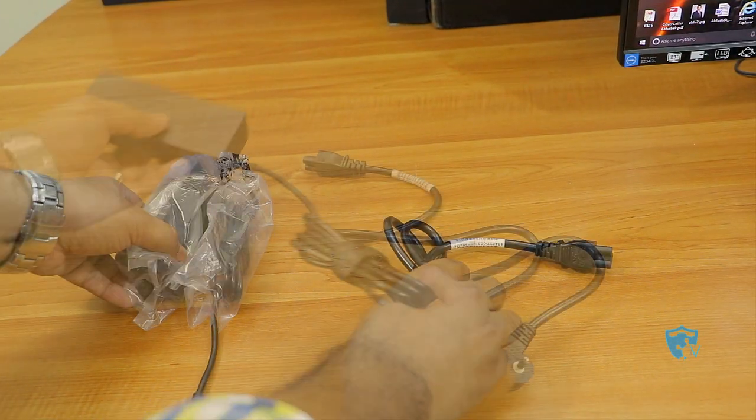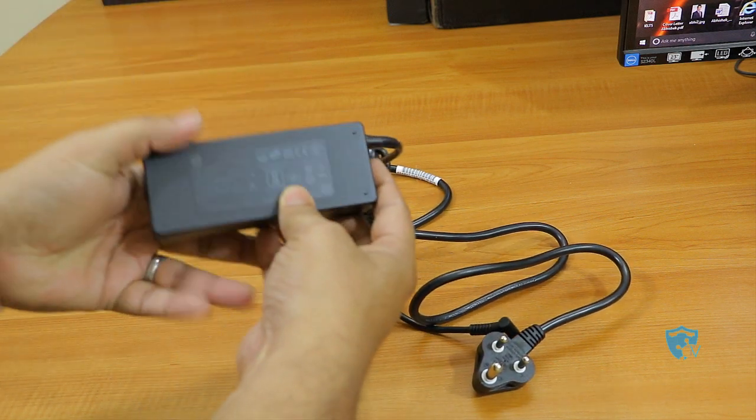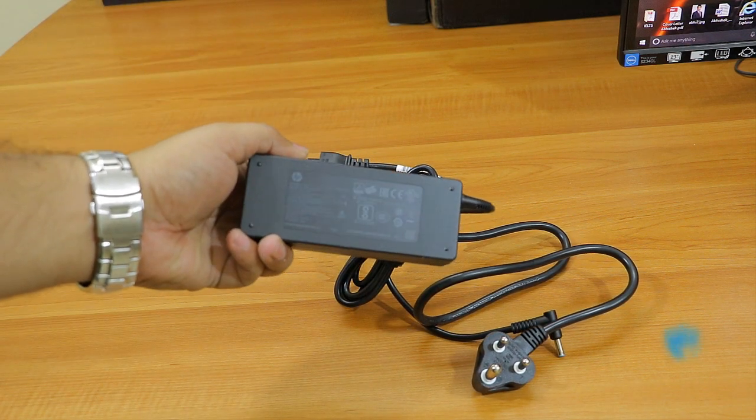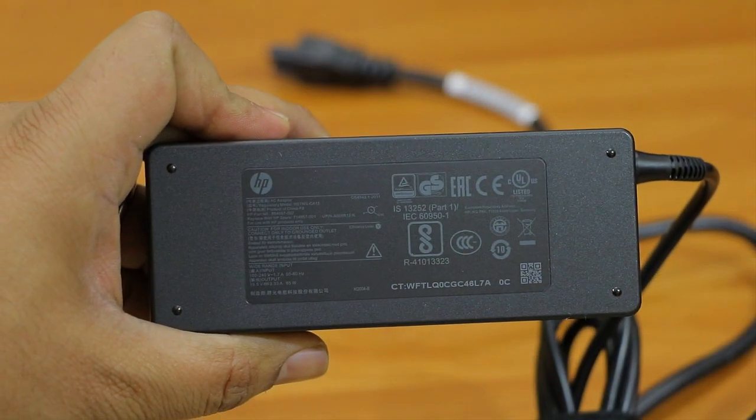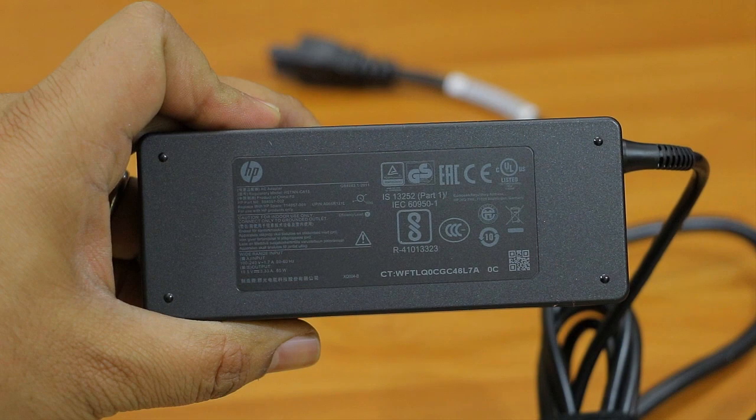Let me show you the charger. The charger looks good — it's not too big or too small and has a good length of wire. If I zoom in, you can see it consumes approximately 85 watts per hour, which is actually on the higher side.